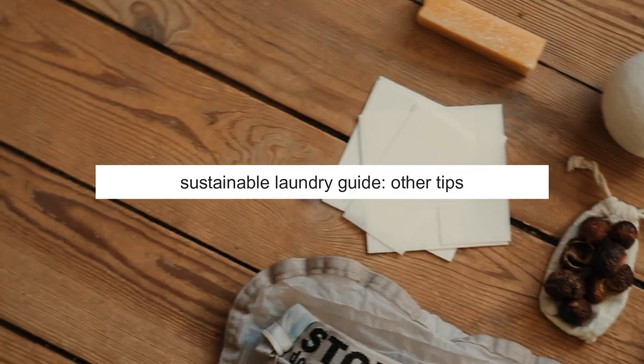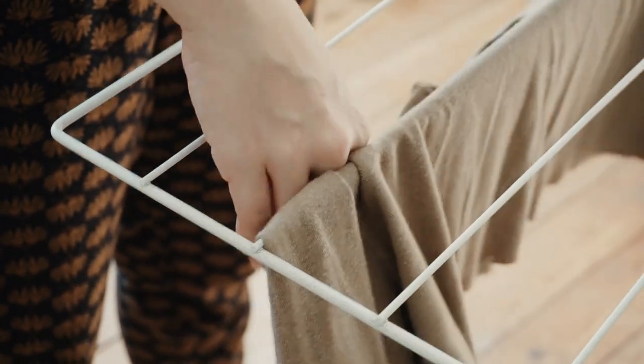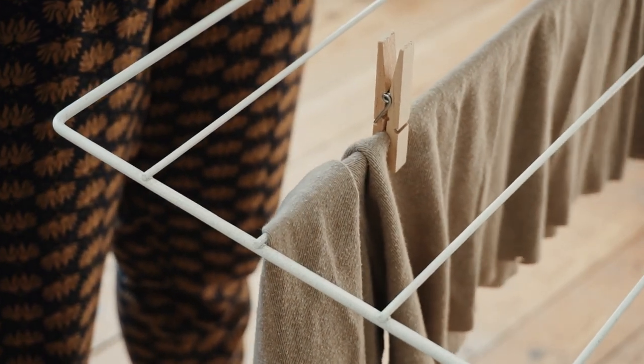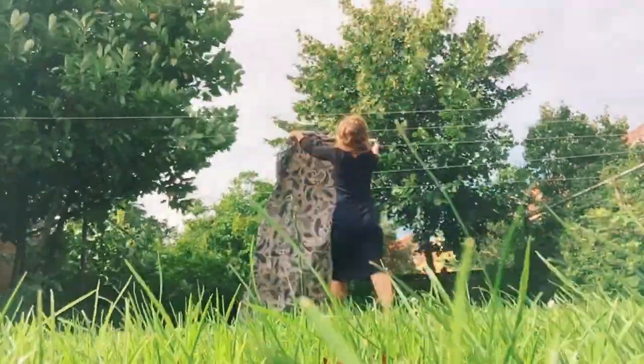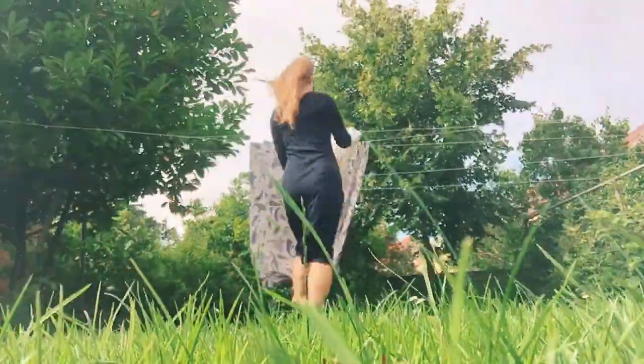A sustainable zero waste laundry routine is not only about what products you use but also about techniques and methods. Instead of using the dryer, air dry your clothes if you can — the impact of your laundry load is doubled when you use a dryer because it is so energy intensive. Furthermore, using a dryer will also shorten the lifespan of your clothes because it wears them out and makes them break faster.